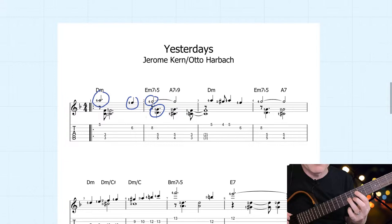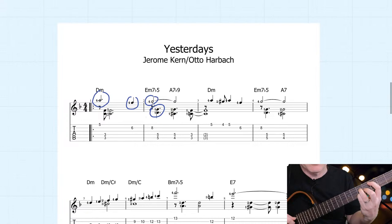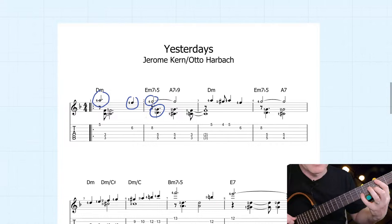Sometimes on a major seventh chord, this technique doesn't sound that good. I'll give you an example. If we've got a C major seventh chord, the third and the seventh could look like that — that's a pretty harsh sound sometimes.